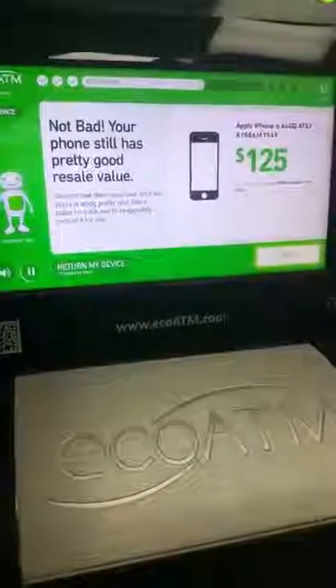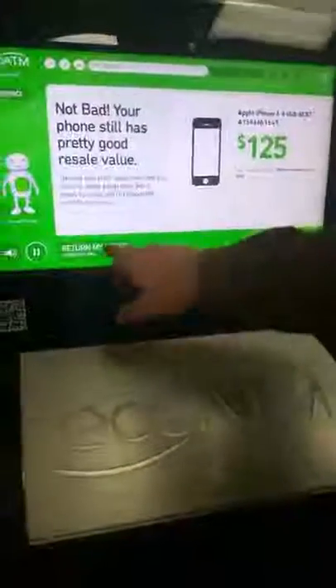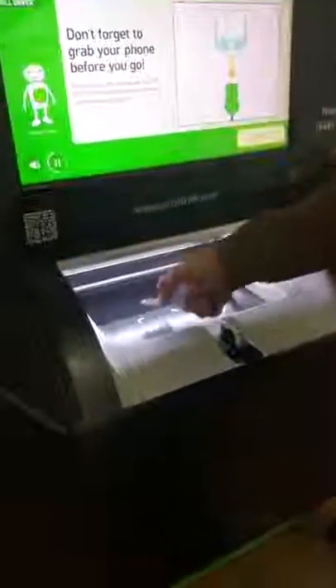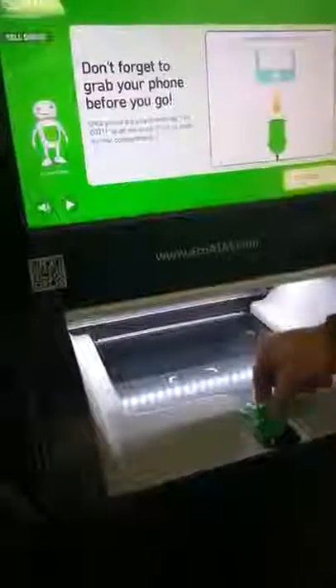Not bad — your device hasn't lost too much of its value, so here's what I can offer you for it. Sell it for cash now. You have to grab your device before you go. Once you disconnect your device from the green connector, you have to let me know it's okay to close my access panel. Then it goes through and recycles.